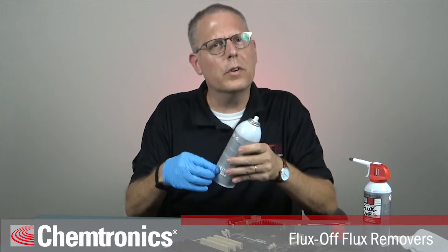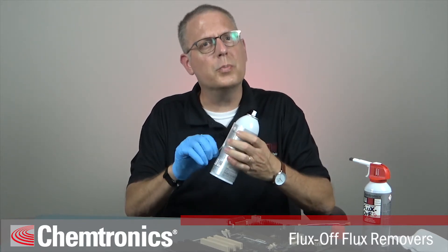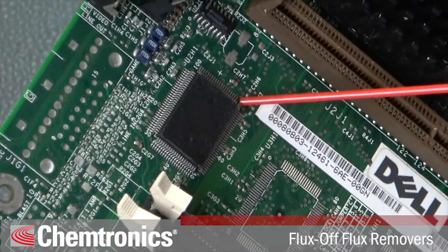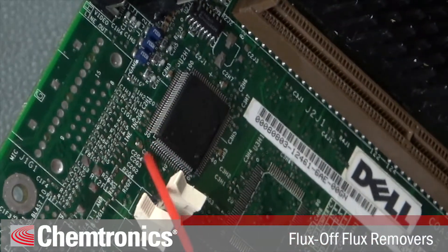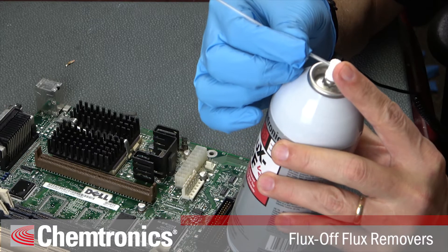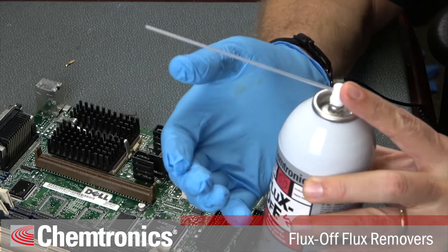Every can of flux remover comes with a little extension tube or straw. This allows you to spray with pinpoint accuracy and also increases the spray pressure for more agitation. Feel free to trim the straw if a shorter one is easier to work with. Insert the straw into the spray button or trigger sprayer depending on which product you have, and make sure you point it away from your eyes in case it accidentally sprays.